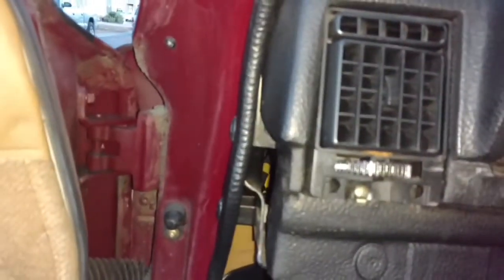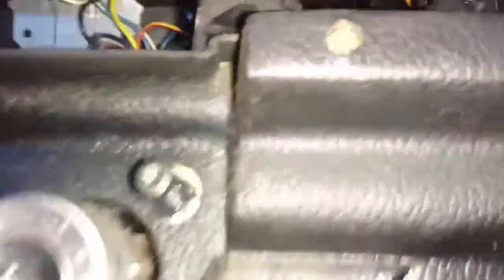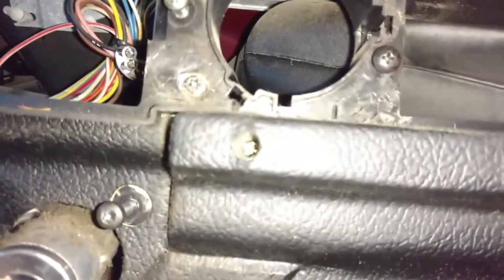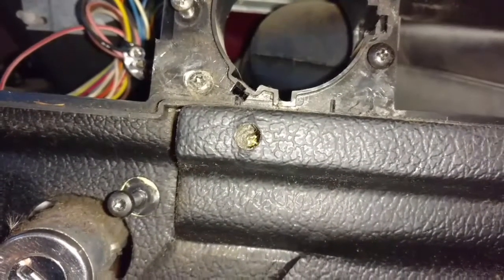Pull seven screws out of the dash. Number one way over there, number two right there, number three right here, number four in there, number five right here under the glove box, number six right here under the glove box, and number seven over here on the side of the dash. These are all T30s. The fourth one is a Phillips that is way down in there.